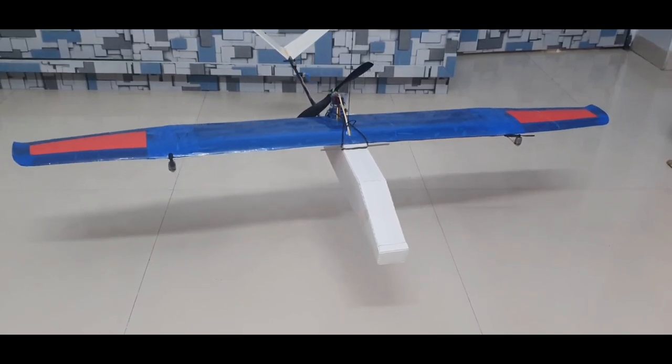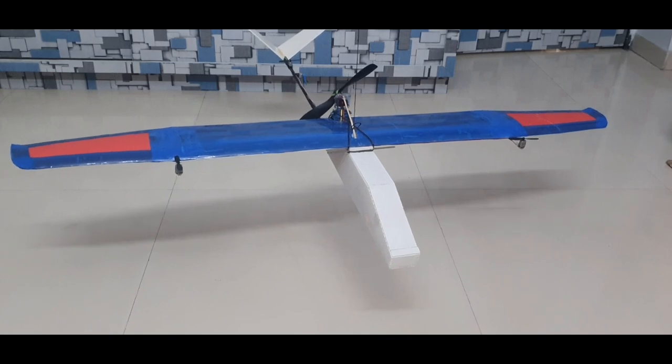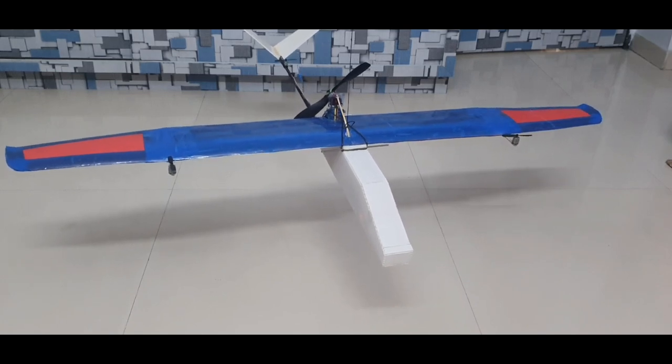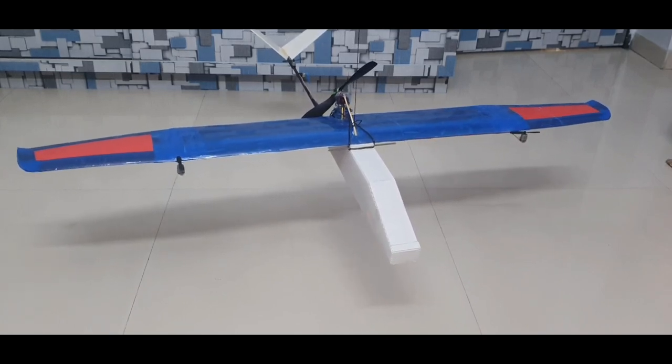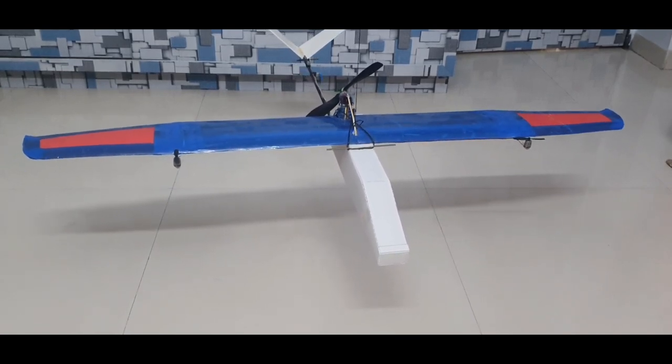Finally, we are in the position to test this experimental RC plane in a static situation. You can see there are no control surfaces. I am going to control the entire plane with the help of only DC motors. So, let's begin.